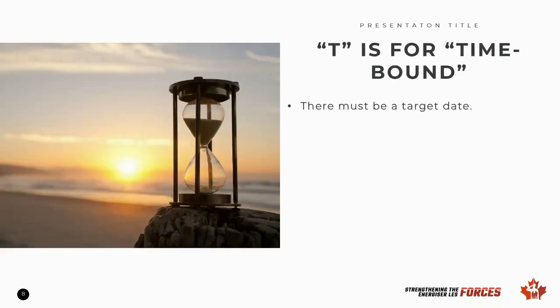T is for time-bound. Without a deadline, there's no end to our goal. We must have a target date to focus on and work toward. When we have a deadline, we ensure we work on the goal rather than letting our other tasks take over. Ask when you will complete the goal, but ensure it's realistic. For example, learning to run a marathon will not happen in a week. Learning a new salad recipe? Sure, you can learn that in a week.